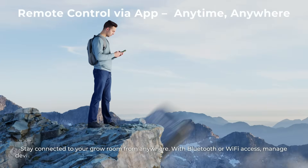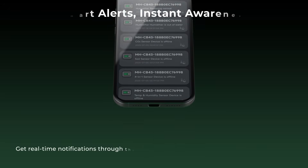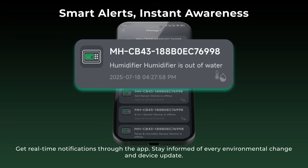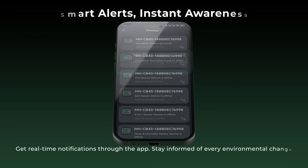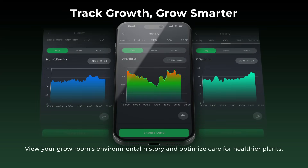Stay connected to your grow room from anywhere. With Bluetooth or Wi-Fi access, manage devices right from your phone. Get real-time notifications through the app. Stay informed of every environmental change and device update. View your grow room's environmental history and optimize care for healthier plants.